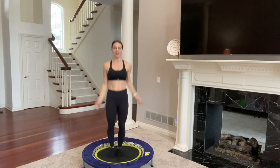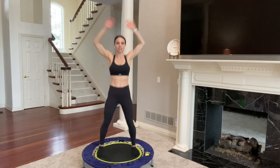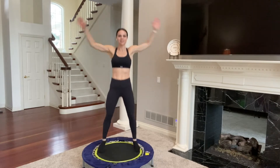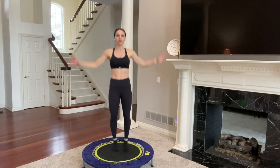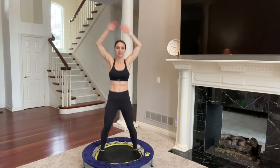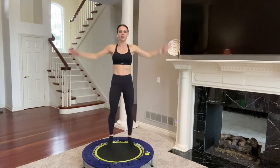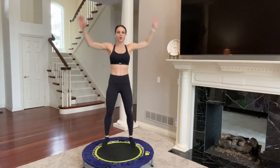Let's add some jumping jacks. Right here you've added your arms and your lower body, so by working both upper and lower body together you're going to get your heart rate up even higher. Breathing in, breathing out. You can always take the arms out at any time because the arms are what can put you off balance a little bit more. So if you're new to rebounding, if you're new to being on the trampoline, you can take your upper body out at any moment.